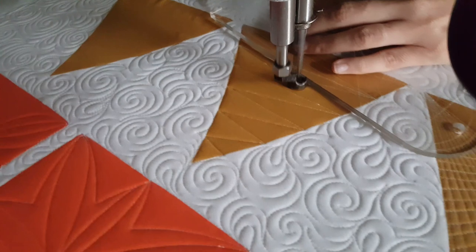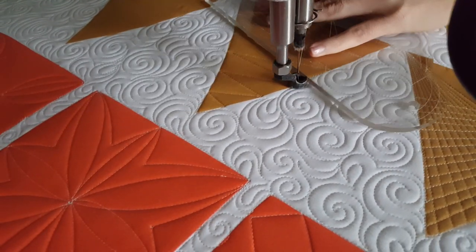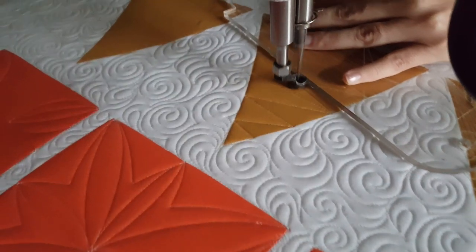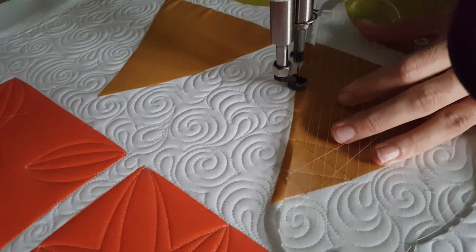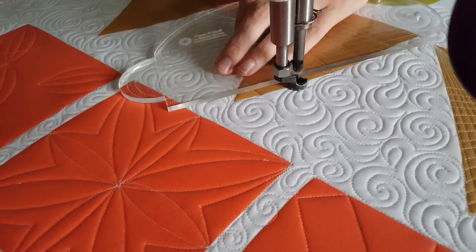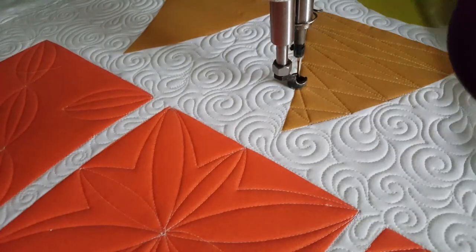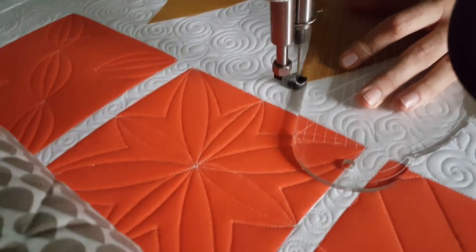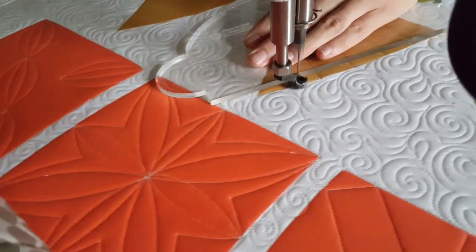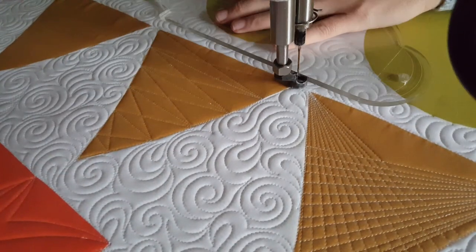From that point I'll adjust my ruler and stitch an angular line up to the previous stitch line right above that. From there I'll stitch in the ditch up the left side and stitch an angular line down to the right, repeating those angular lines. At the bottom, I stitched along my stitch line as a way to travel back and forth, but as I quickly realized, that's not the easiest way. I'll complete this design by stitching in the ditch all the way around the outside of the block.